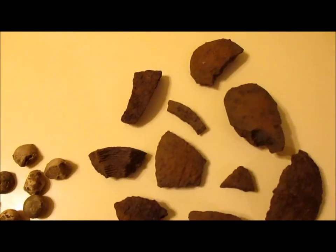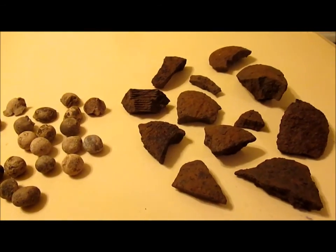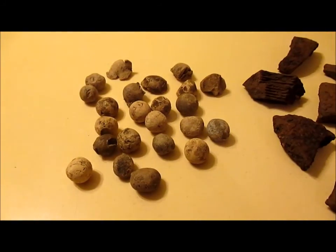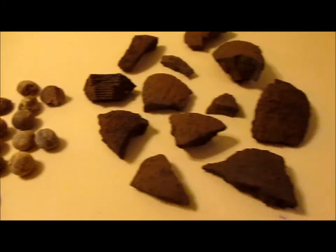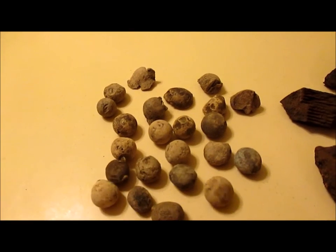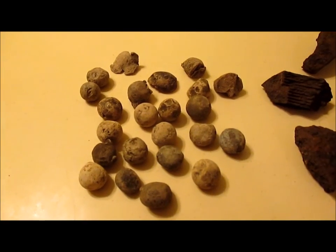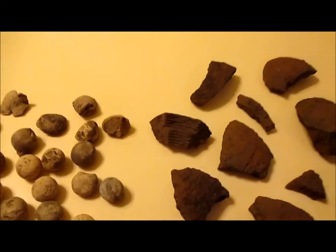I found 12 artillery fragments today, including a tip of the nose where the fuse would have screwed in. At the previous hunt I wasn't finding much, but towards the end I found four fragments all in one place and then six case shot balls around them. Those are in electrolysis right now. That brings a total of 29 case shot balls from out there — and if there are about 20 to 25 per shell, there are definitely more out there. Thanks for coming along — see you next time.